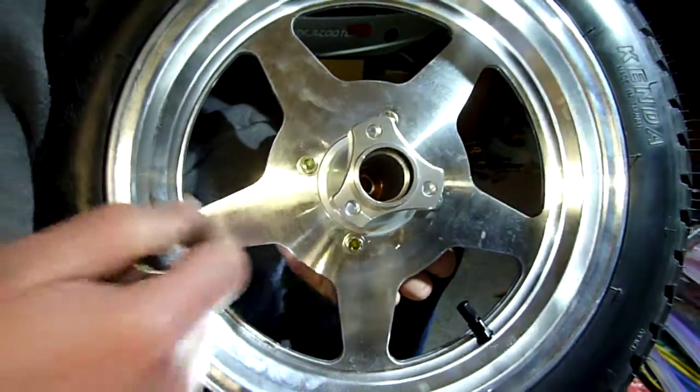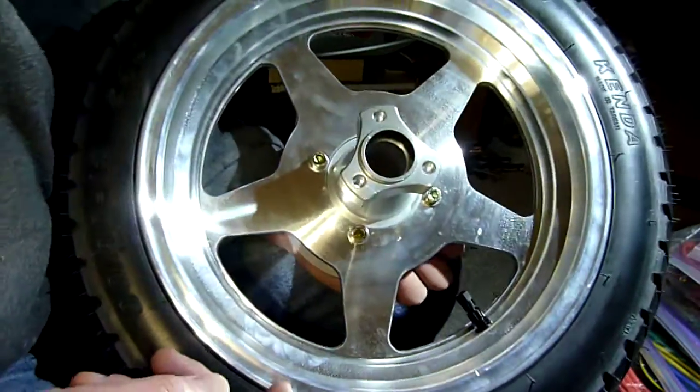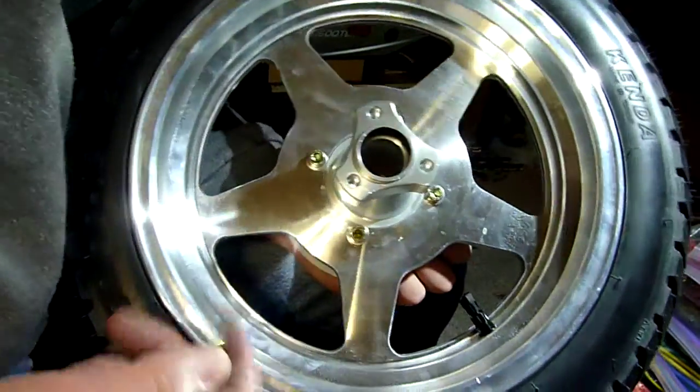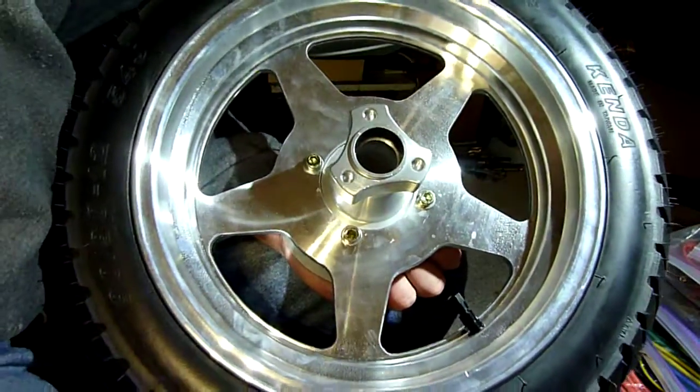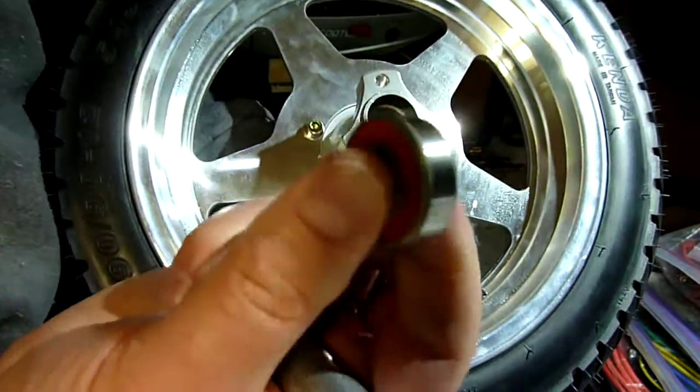And when you do that, you jam the balls against the walls of the races, and you're probably going to damage things. So there's the new bearing - I will have to drive this in a different way. On my third video, I will show that.